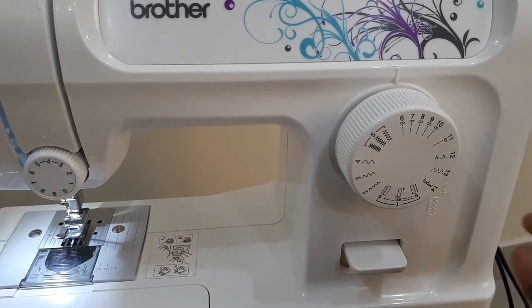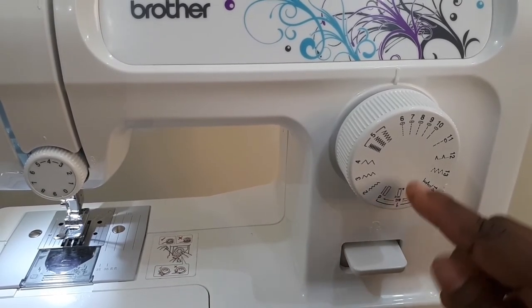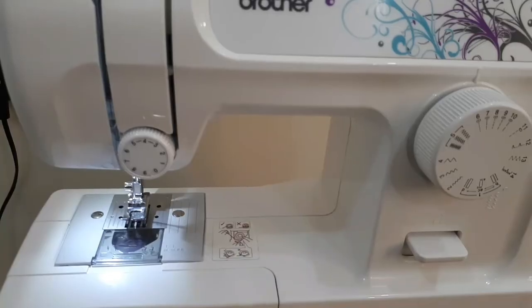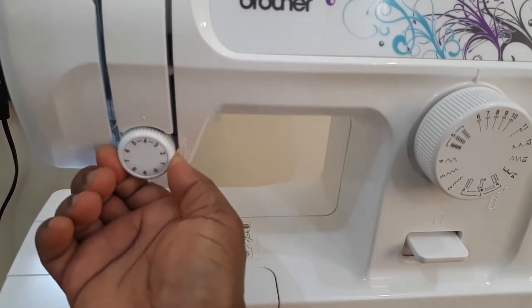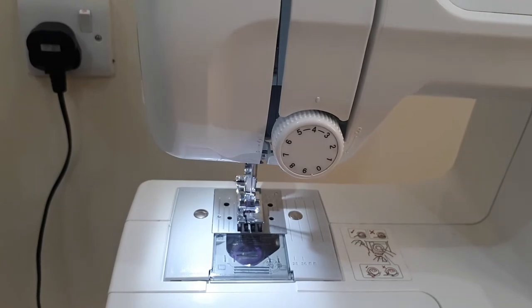As a beginner you need the basic stitches: the buttonhole stitch, the zig-zag stitch, and the straight stitch. Here is the tension control. Time to sew.